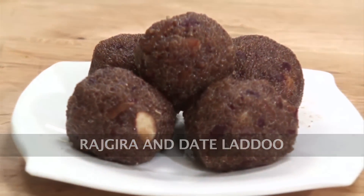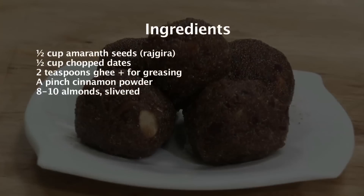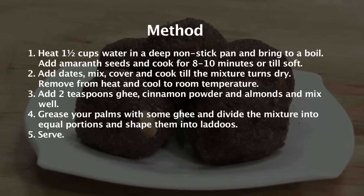Rajgira and date laddu. Hi, I am Nikita and I welcome you to Sanjeev Kapoor Khazana. Today I am making Rajgira and date ka laddu.